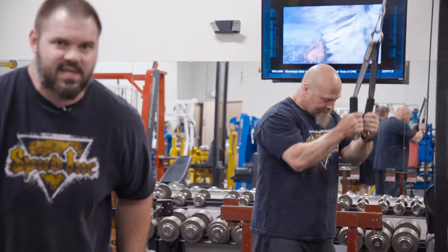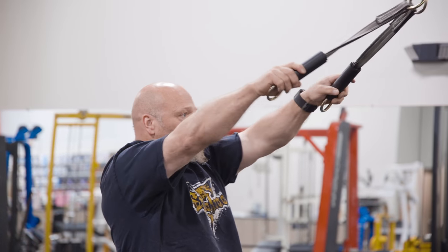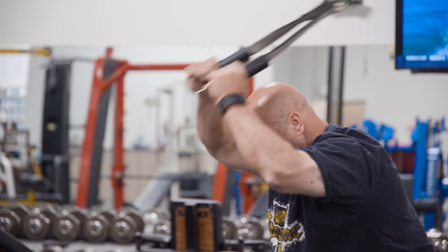We've got Spud in his natural habitat using the new Spud Ink dynamite sticks for a bit of cable work here. They're great handles — steel, hardcore, heavy-duty rubber. They're great for cable work like he's doing.